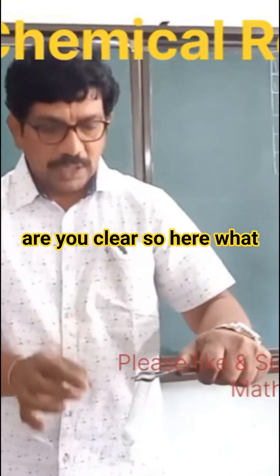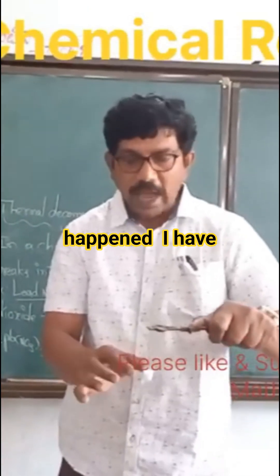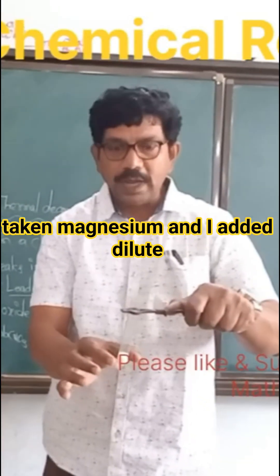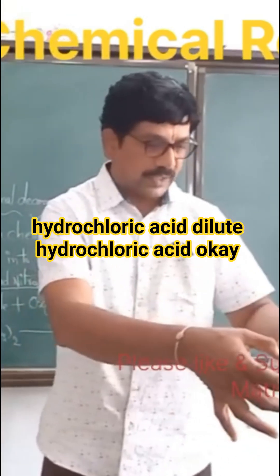Are you clear? So here, what happened? I have taken magnesium and I added dilute hydrochloric acid — dilute hydrochloric acid.